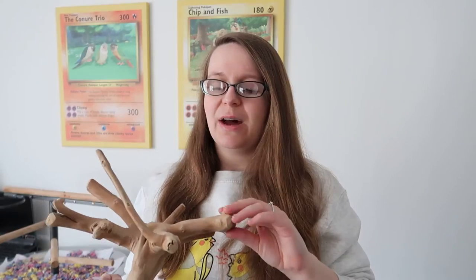The first kind of perch I'm going to talk about are java wood perches. These come in lots of amazing different ways. I've got this mini stand here, you can get big java tree stands, and you can get perches that you can put in your bird's cage as well. Java wood is very, very hard — it's great especially for big beaks because birds can sometimes go through softer woods with just one bite, so this is really good for bigger bird's cages.